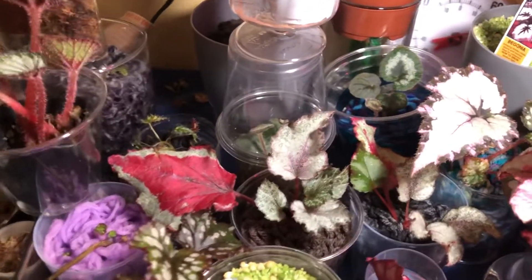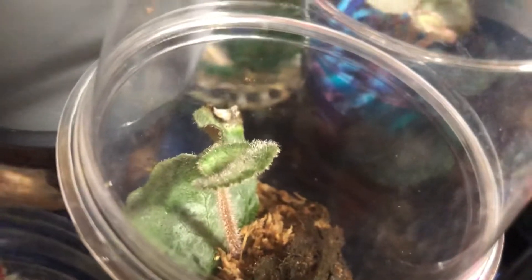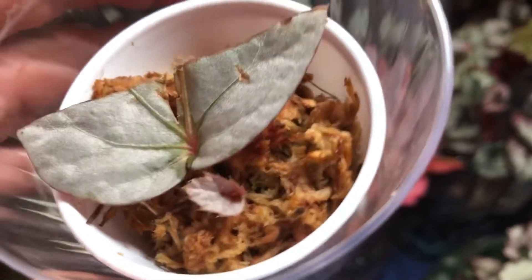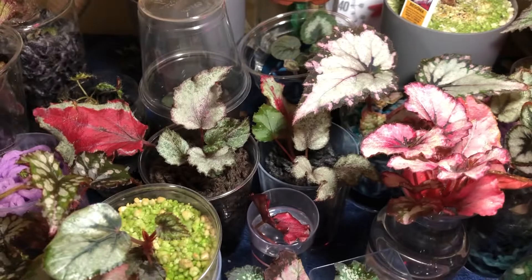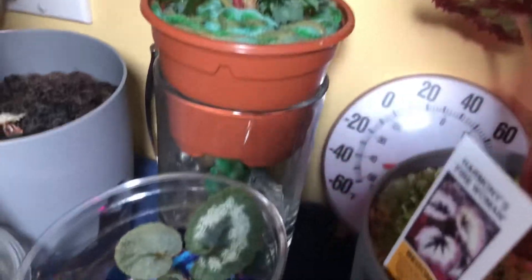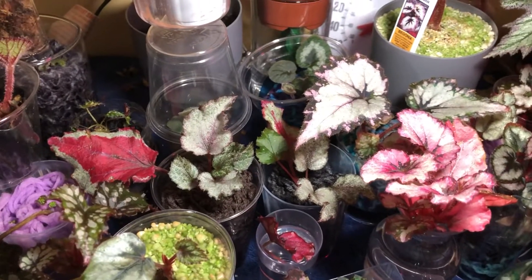Here's another escargot — a piece of a leaf stuck into sphagnum moss with a baby popping up, doing just fine. Over here is another silver limbo — a water prop put into sphagnum moss, planning on selling it when it gets bigger. I definitely recommend moss if you're not into the experimentation of using acrylic, even though acrylic clearly does great things. There's another acrylic self-watering back there that I love — it's doing great.